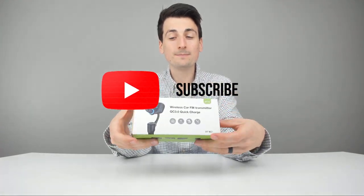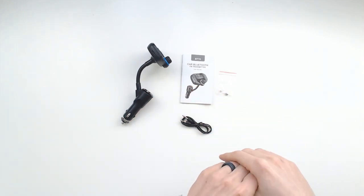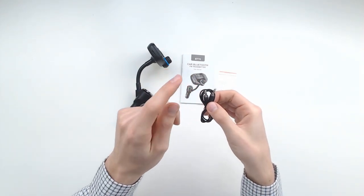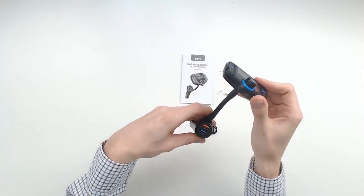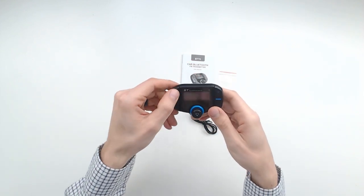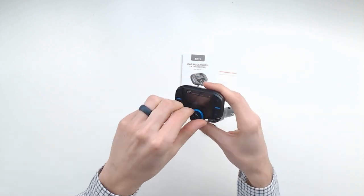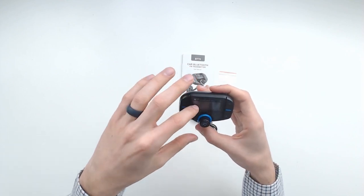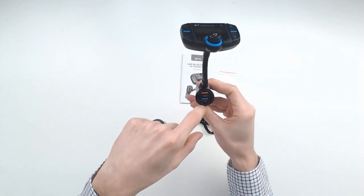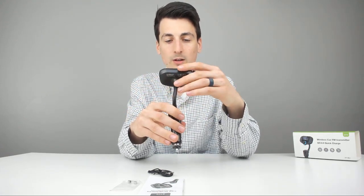Now let's go ahead and open it up. Here are all the package contents: a nice user manual in a lot of different languages, a fuse you'll want to hold on to in case you ever need to replace it, and an auxiliary cable if you ever want to hardwire into the transmitter. Then we have the transmitter itself. From a design perspective, I really like how this looks — the blue is really sharp. You've got your channel plus, channel minus, your previous and next song buttons, your call button, volume up and down, and a little screen display. Everything looks really nice; really impressed with that.